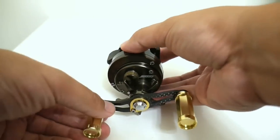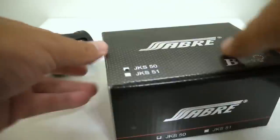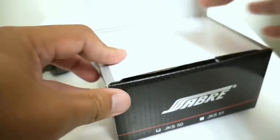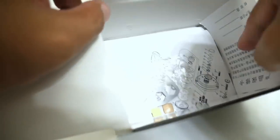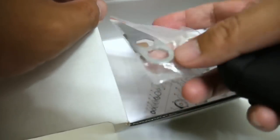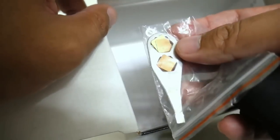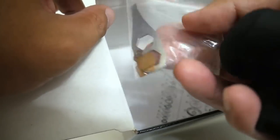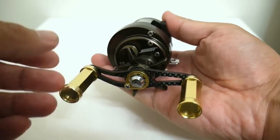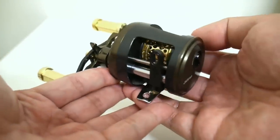Let me show you what else you get for your $42, which is quite a lot. Inside the box, they give you a neoprene reel cover, which I'm going to totally use. You get your schematics, and you also get this little tool, which is similar to a tool Shimano used to provide in some of their previous reels. You also get some little spacers and washers.